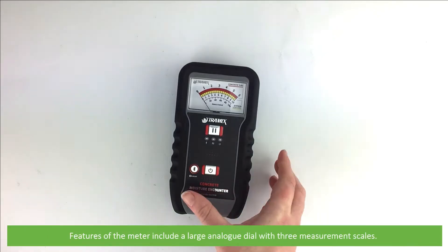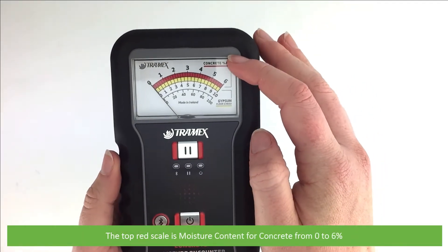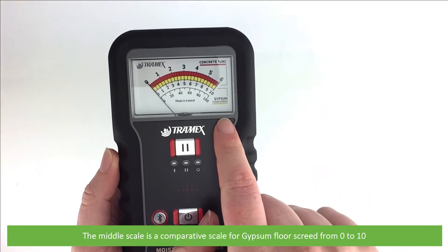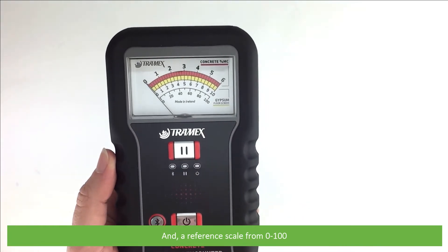Features of this meter include a large analog dial with three measurement scales. The top red scale is a moisture content scale for concrete from 0% to 6%. The middle scale is a comparative scale for gypsum floor screed from 0 to 10, and a reference scale from 0 to 100.